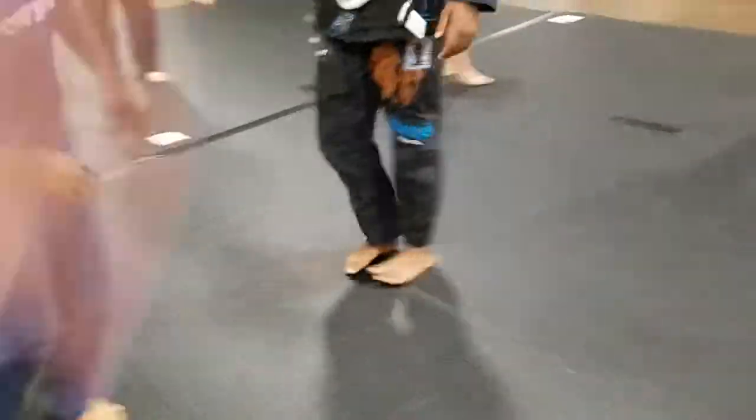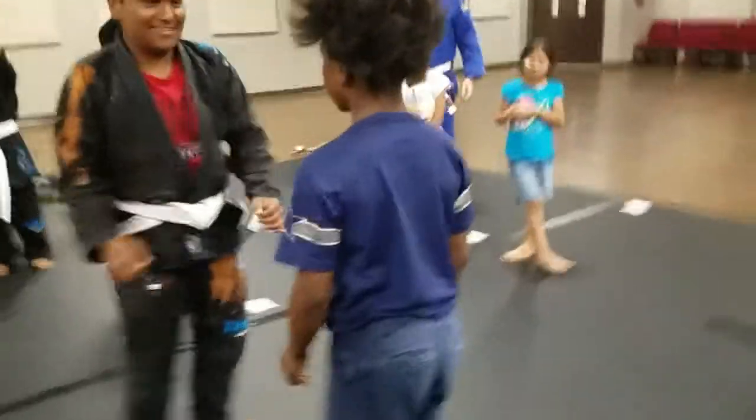Then what do you do? Good job, guys. All right, Makai, your turn. Now your turn to do it on Hari. All right, Hari's the bully.